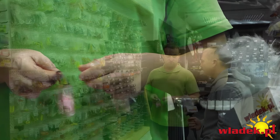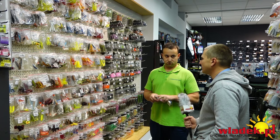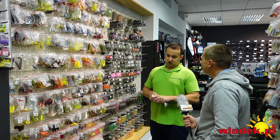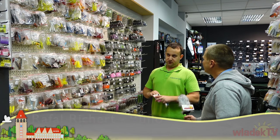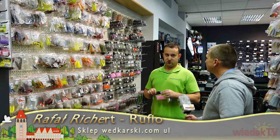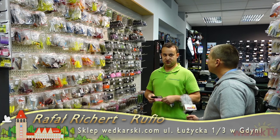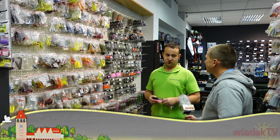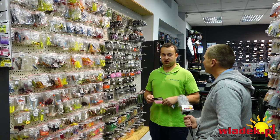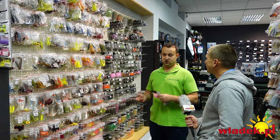Czy zbrojenie w główkę offsetową na sandacza portowego we Władysławowie to dobry pomysł? Było już dużo prób z drop shotem – we Władysławowie możemy powiedzieć, że konia z rzędem temu, kto złowi na drop shota sandacza. Ta metoda nie sprawdza się tam tak dobrze. Dużo lepsze wyniki na drop shota są w Gdańsku, gdzie jest straszny boom na tę metodę i wszyscy przerzucają się z klasycznej główki na drop shot.